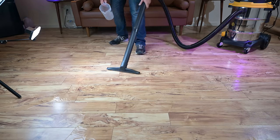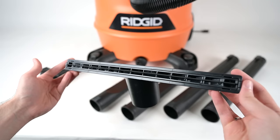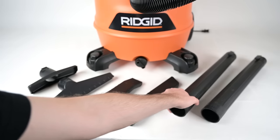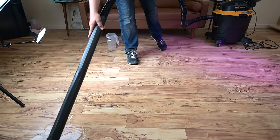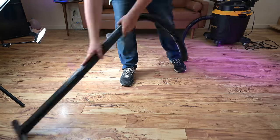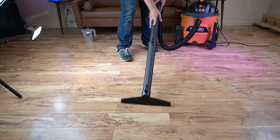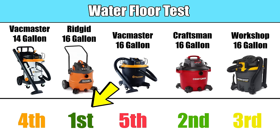One very good reason to own a wet dry vac is for picking up water, and so it's critical to have a good water attachment, such as a wide squeegee tool with two extensions, which they all had. I found that the squeegee tool that the two VacMasters used were not well designed in my opinion, and it was difficult to remove the water from the floor with them when compared to the Rigid, the Craftsman, and the Workshop, which all did much better with this test — though I would say that the Rigid was the best with the Craftsman a very close second.